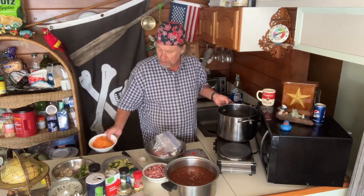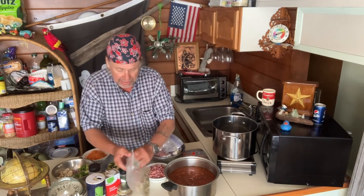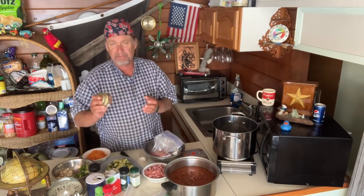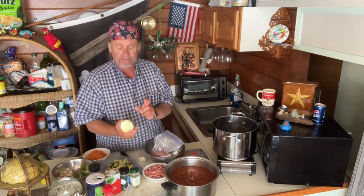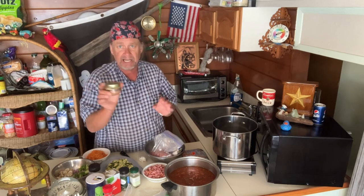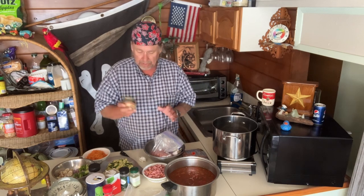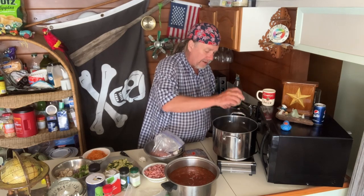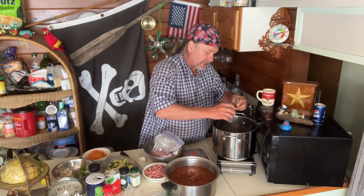I've got bacon grease in the pan — that's what they used to fire this off. Spices: oregano, basil, bay leaves. I chopped up fresh garlic and I had some roasted garlic left over — about a third of a cup total. You can zap the roasted garlic in the microwave for a minute and it pops right out. First thing I'm going to do is throw that garlic into the bacon grease. If you don't have bacon grease, use olive oil — but that bacon grease just gives this an amazing flavor.